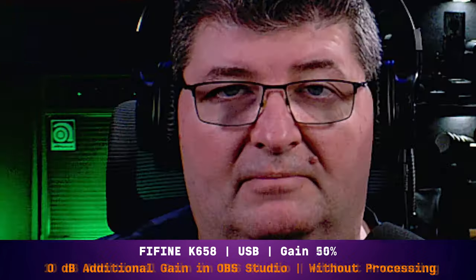All of the audio in this review will be done without processing unless I tell you otherwise. Right now I have the microphone connected up with USB into my computer and the gain set about halfway — this is the sound you're getting. Now I've reduced the gain on the microphone to about 25 percent but added 10 dB of gain in OBS, just to try to reduce some background noise from the computer fan. I'll be silent now so you can listen.